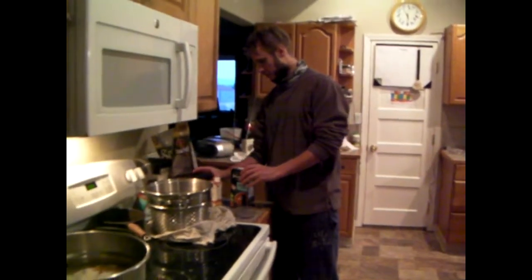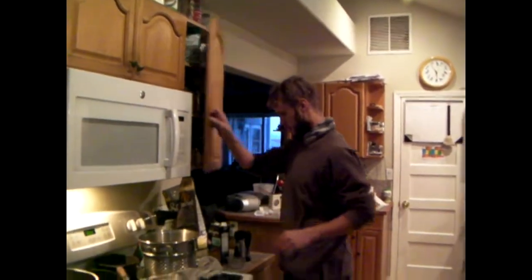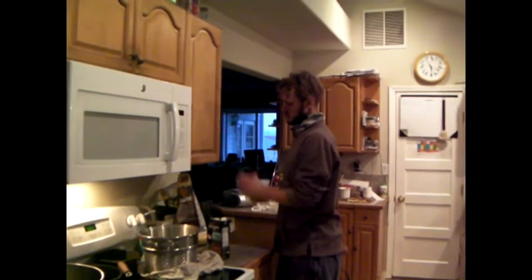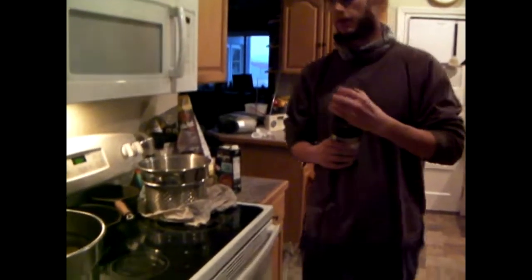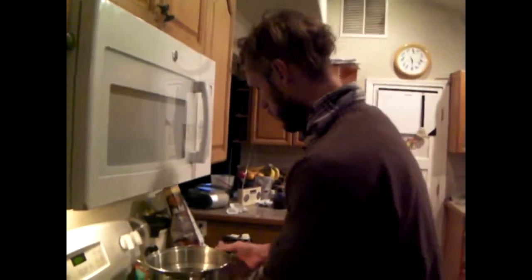The only thing I have left to do is take my hyssop, put it in there, and then we'll get it cooking. Hyssop's really nice — additional flavor to any sort of meal. I just really like it. It's a nice one. Okay, we'll put it on the burner.